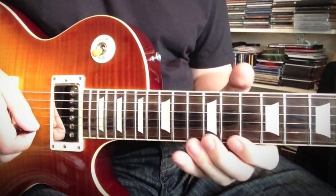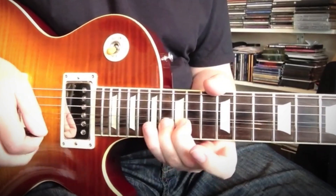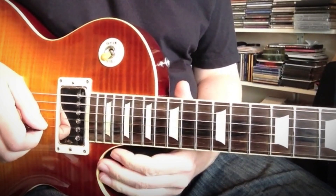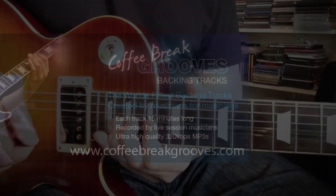Everything you need to master these great blues phrases at your own pace. The pack also includes bonus material including a blues scale video with notes and tabs, and a full 15-minute backing track is also provided to help you take your playing to the next level. Download it now from coffeebreakgrooves.com.